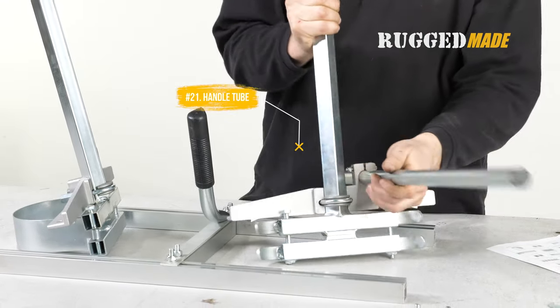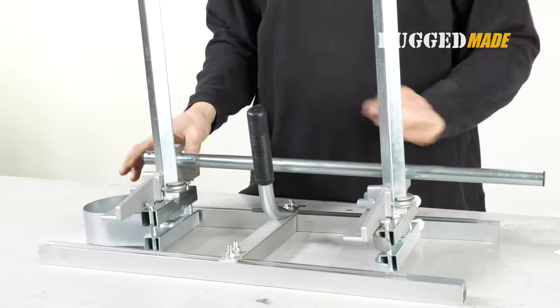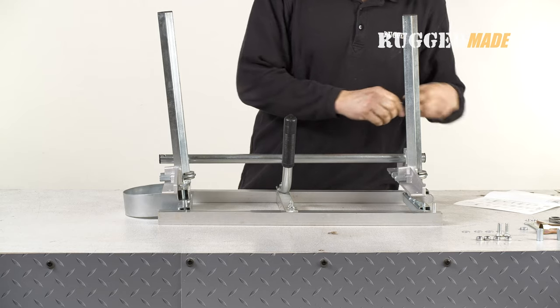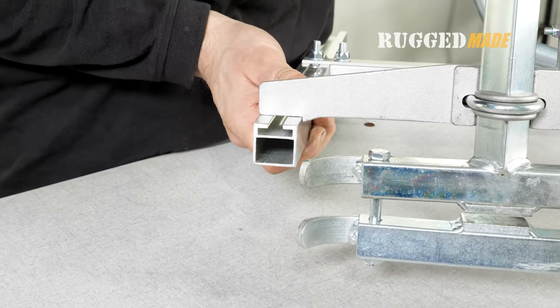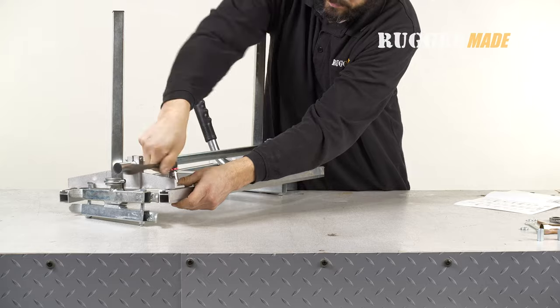Take the long round handle tube, item 21, and feed it through the two tube clamps on the end brackets. Use four carriage head bolts and washers to secure the thickness rails to the end brackets. The cast aluminum end brackets have a notch to ensure that the thickness rails are properly aligned.